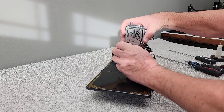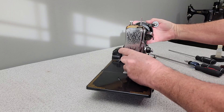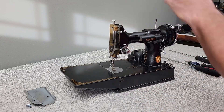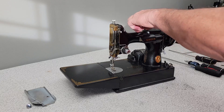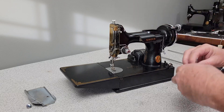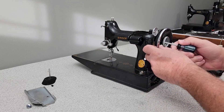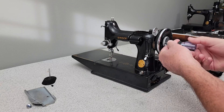It's just a thumb screw that holds on this face plate. Go ahead and take that off. Here's one screw. You can remove the spool pin. You've got one screw to get the hand wheel off, but you don't have to take it all the way out — you can just loosen it.